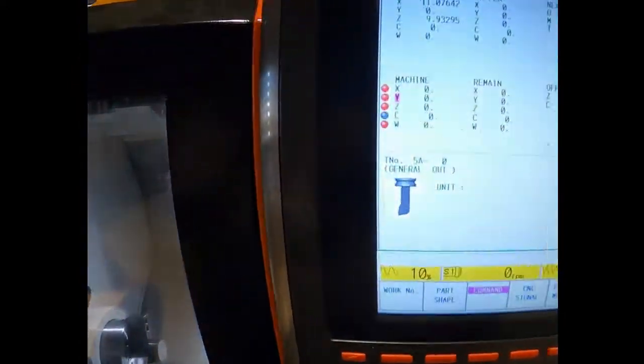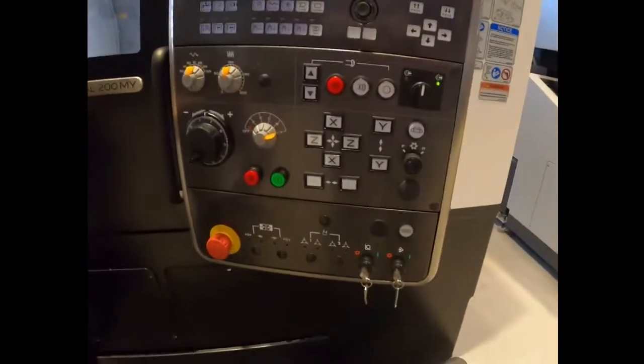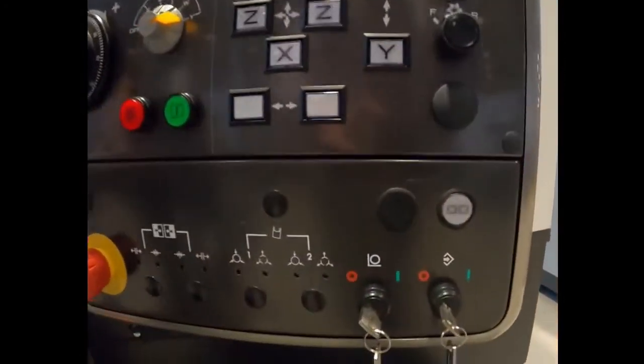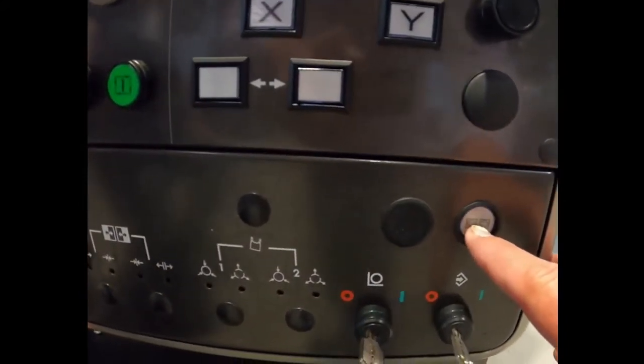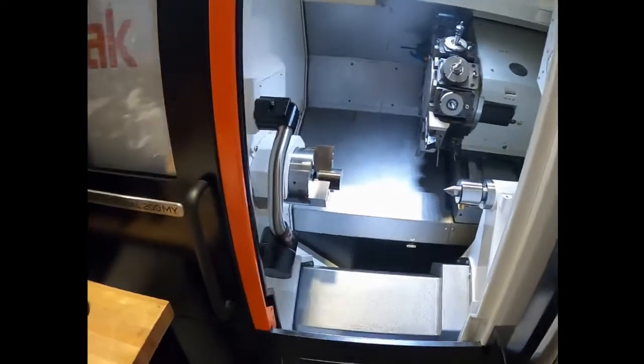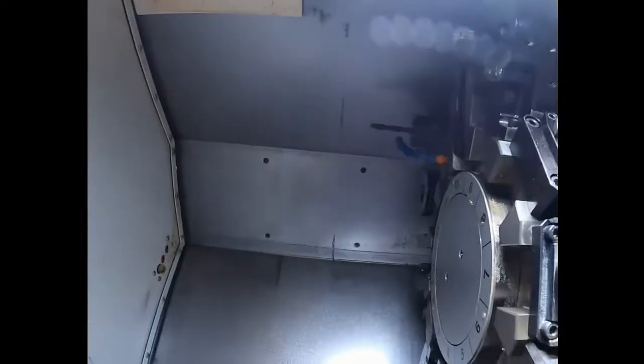When you index the turret, it's very important to make sure that your machine is at home. You can tell it's at home by looking at the home buttons. Come back here on the bottom right of the control — you'll see a little button for opening the door. Hit that button, hold it down, and it'll let you open the door. Now we've got our door open and you can see we've got all kinds of tools in here.